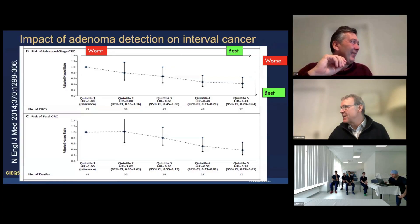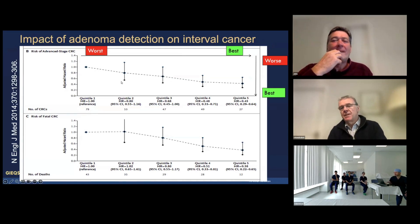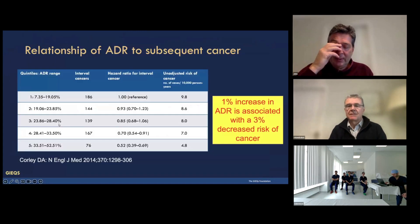If you are a high detector of adenomas, then your patients do not get post-colorectal cancer as much as somebody who is a low detector of adenomas. And that's also true of advanced stage colorectal cancer, and that's true of fatal colorectal cancer.